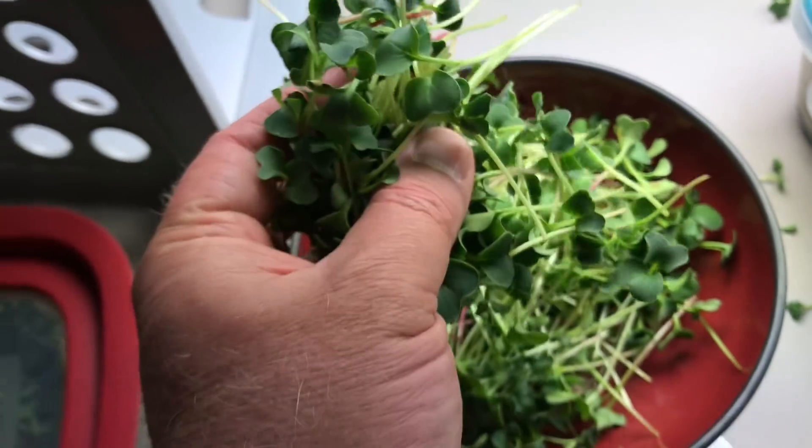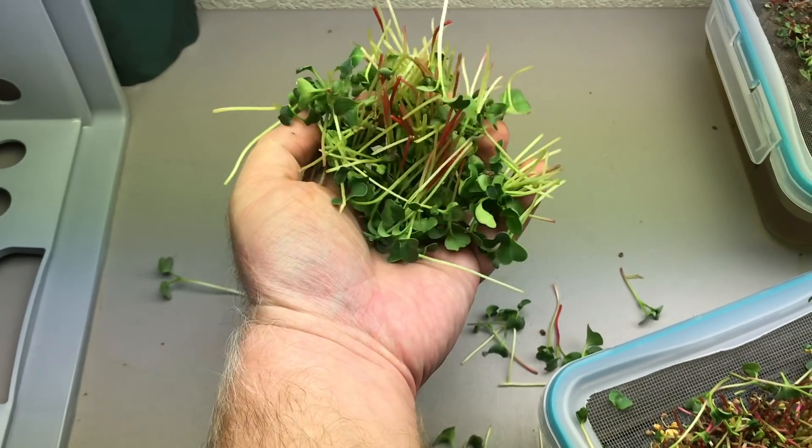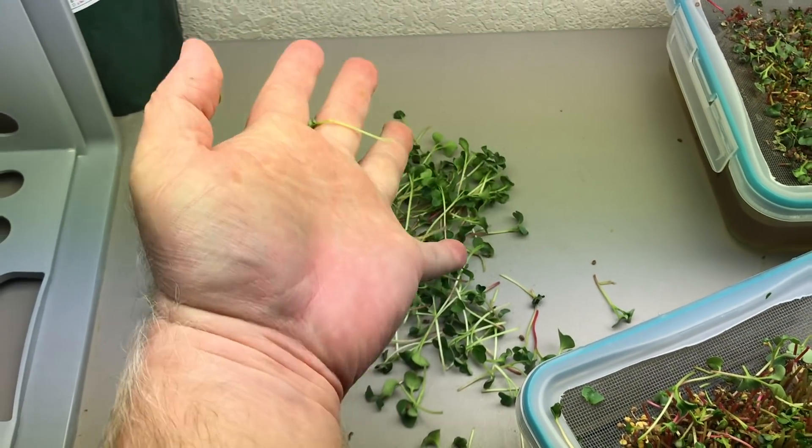So, are you ready to grow your own hydroponic microgreens? Click the link in the video description for details on these worm castings.